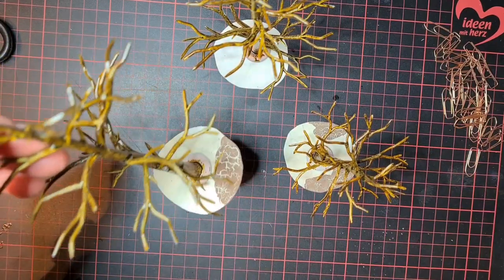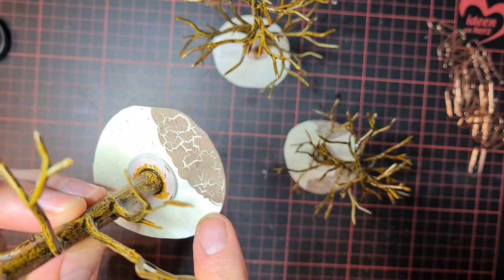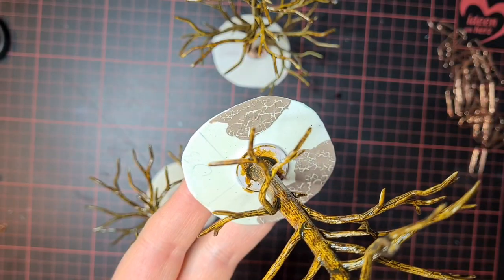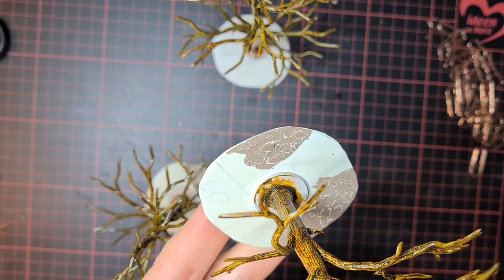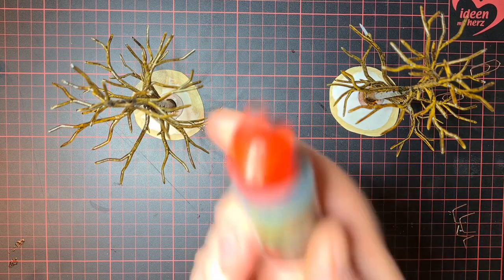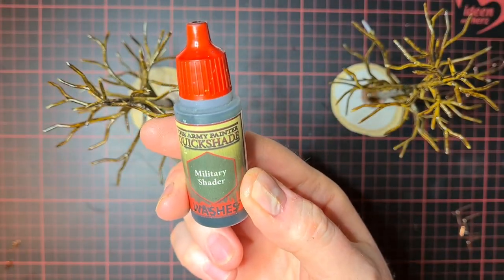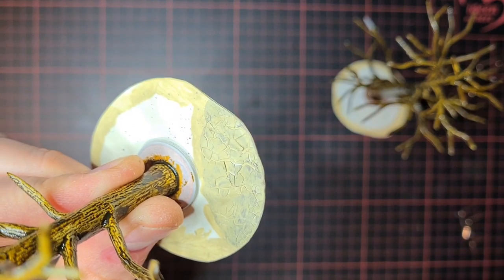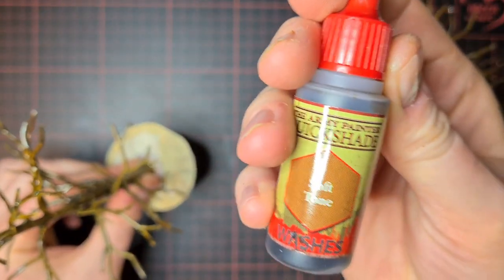That's what they look like after one layer. The special color on the base has split so that we have this special texture on the base. I'll now apply some bone color. The trees are going to get a layer of Army Painter Military Shader, and the painted structured parts on the bases will get a layer of Soft Tone, also from Army Painter.